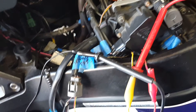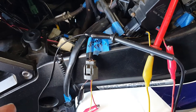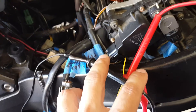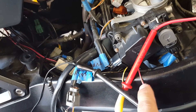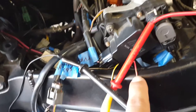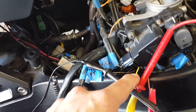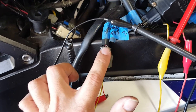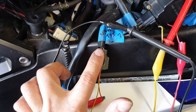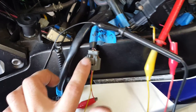I currently have this hooked up. For those looking to do this test with a harness connector: the yellow wire is your signal wire, the red wire is your 5-volt input source, and the black wire is your ground going to the ECM. On the primary throttle position sensor, the pink wire is your signal source, red is your 5-volt voltage input source, and black is your ground.